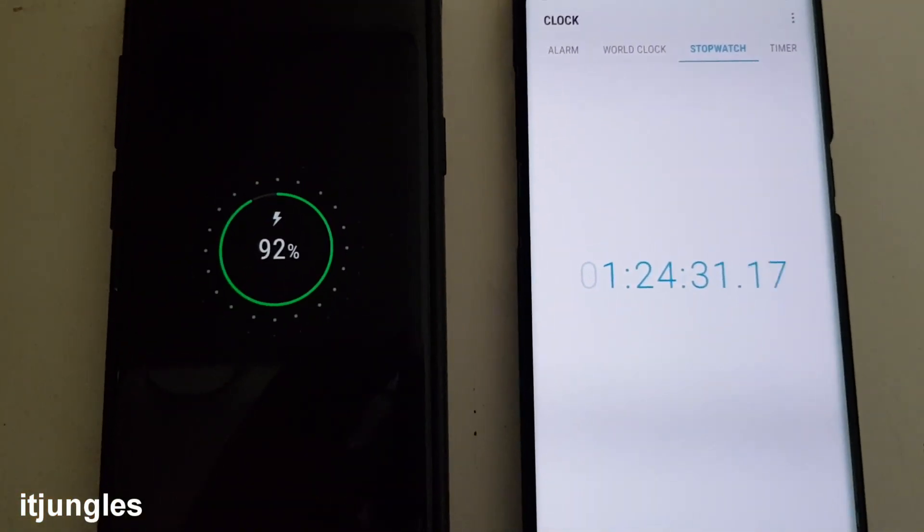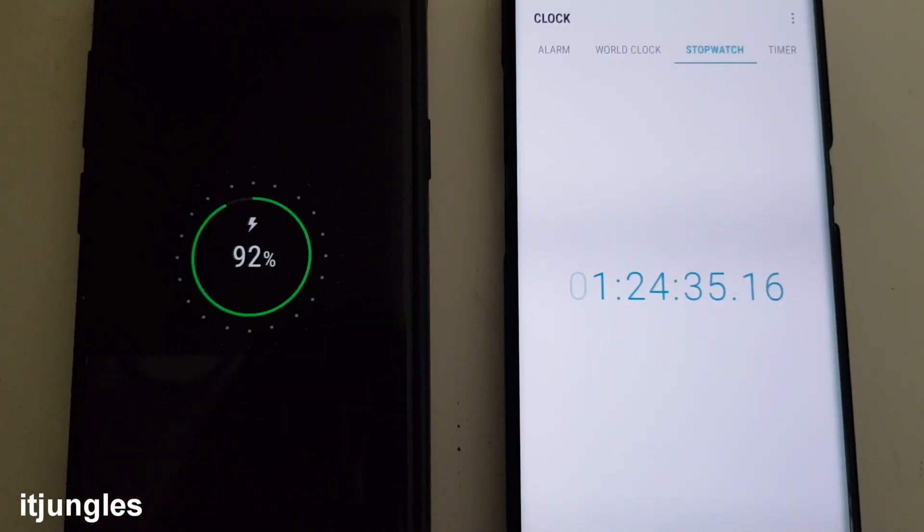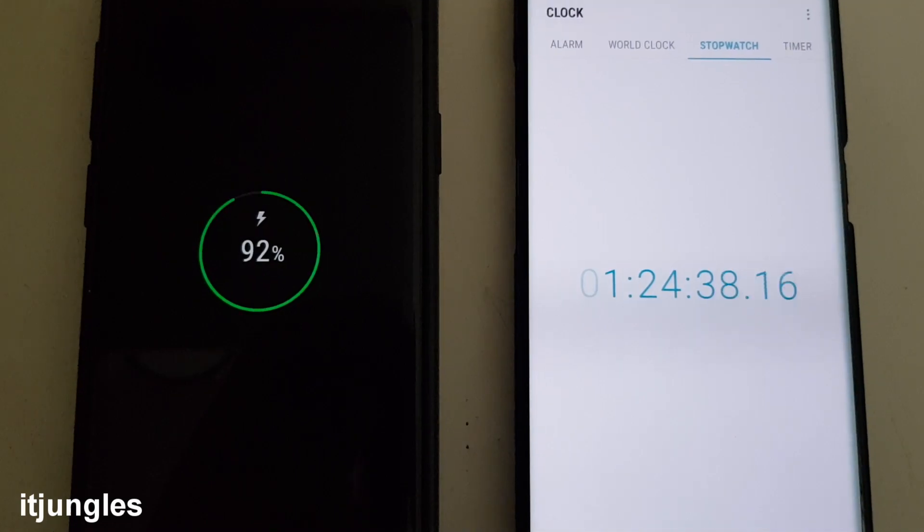Okay here I got 92% at 1 hour and 24 minutes. So at this point you will get 92% charge.